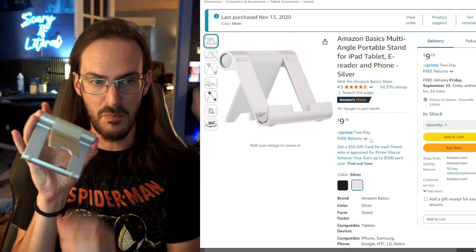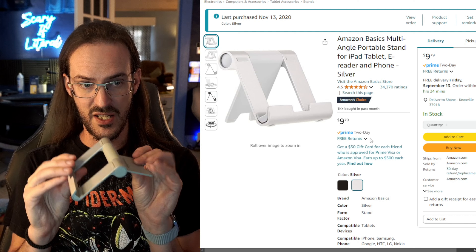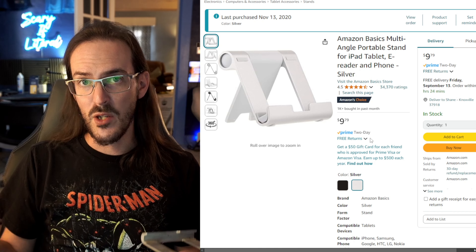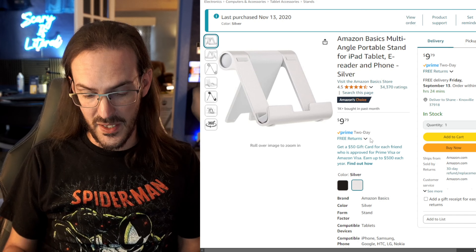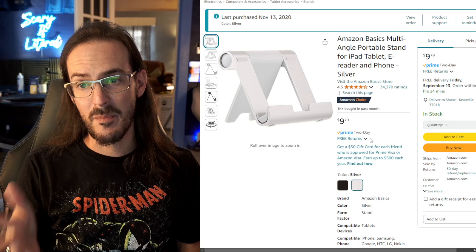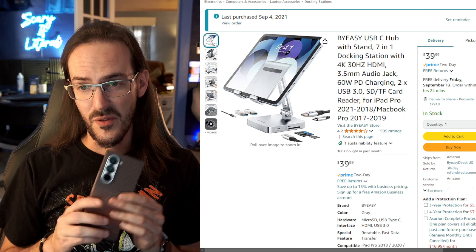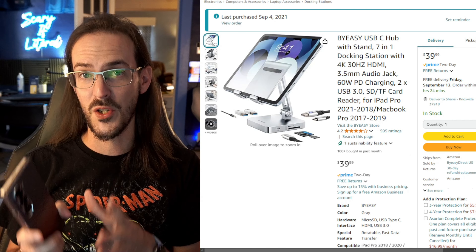Want to talk about good investments? How about this stand that I bought four years ago for $10 and I still have and still use — you see it in thumbnails for my videos. Amazon Basics. It's got a little button on the side that lets you change the angle of the stand itself, ranging from very wide and low to several different angles. It's great. You have a very large screen, so it makes sense to just set it in a stand and watch a movie. When folded up, it can be dropped in a bag and won't take up much space.